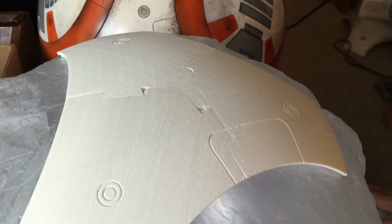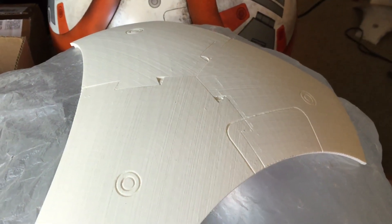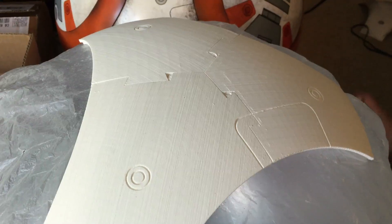This is Mike Sanna here. I'm showing you how I glue these BB-8 panels together. It's pretty simple.